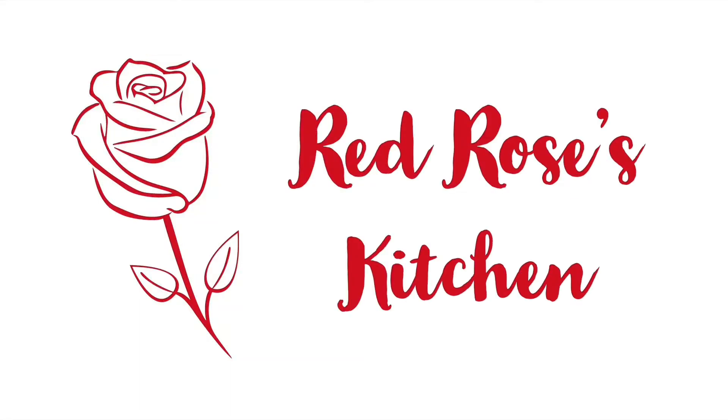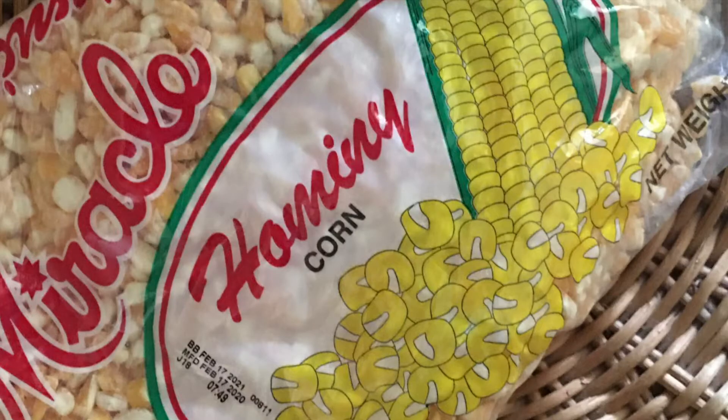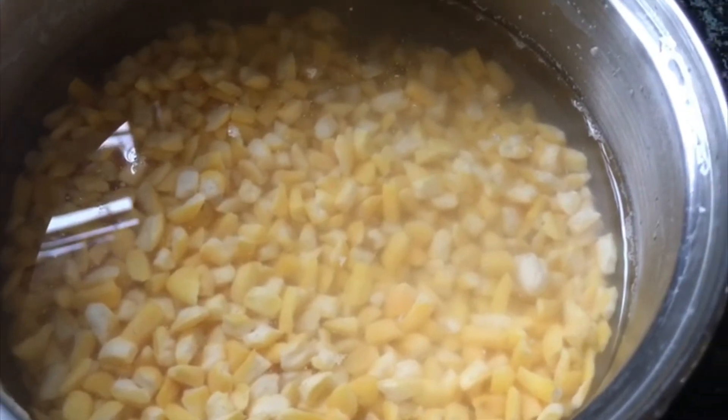Hi guys, welcome to Red Rose's Kitchen. I'm going to cook hominy corn porridge.